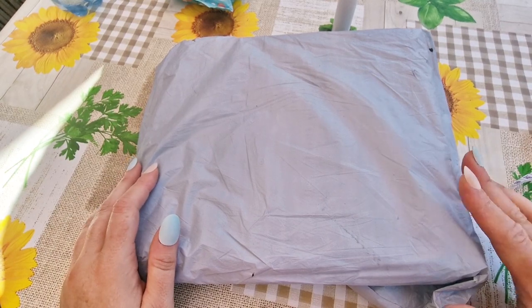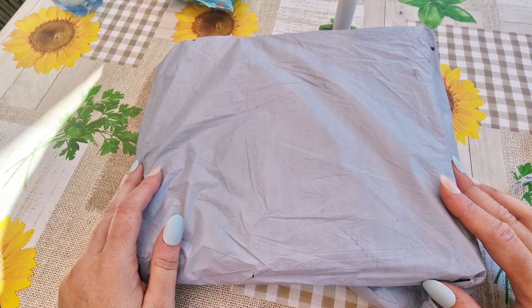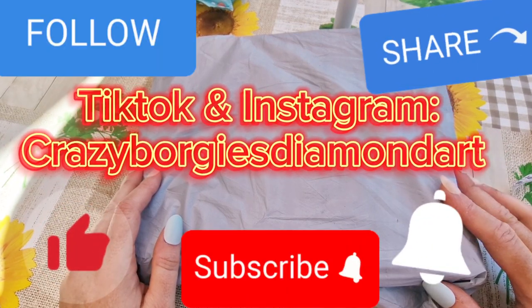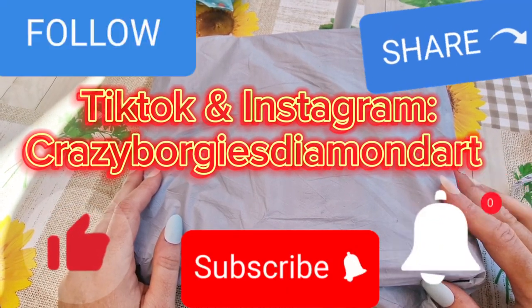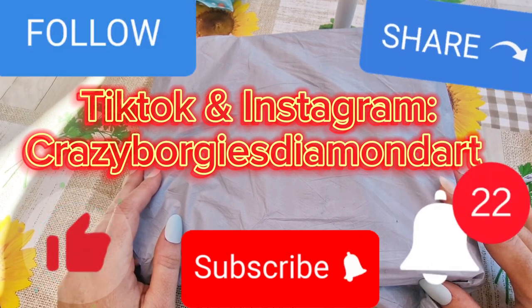First and foremost, if you have not done so already, please like, subscribe, share, comment down below, follow me on TikTok and Instagram on Crazy Borgies Diamond Art, and hit the little notification bell which will notify you of my future video uploads.